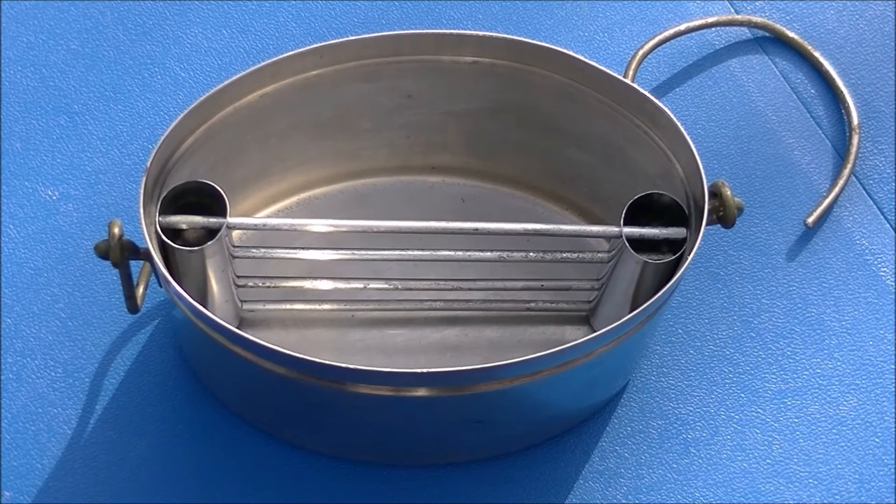What we now have is a grill made of tubing and tent pegs that will fit inside our Dutch oven. And this is what our little grill should look like when it's inside our mess kit.